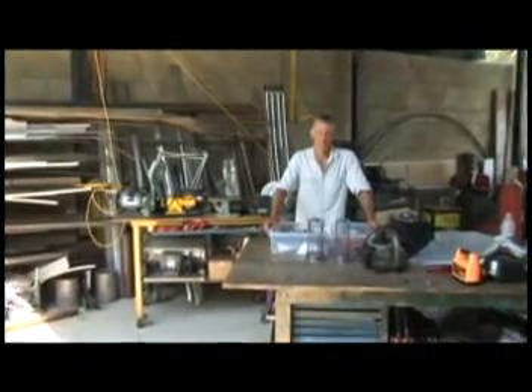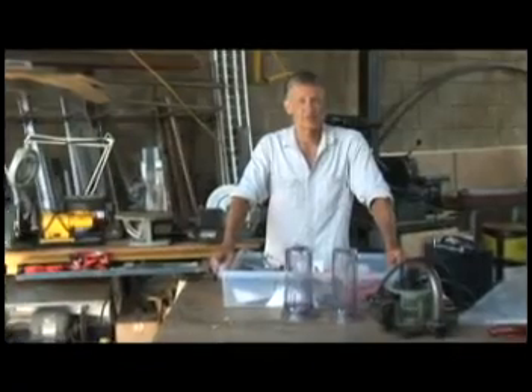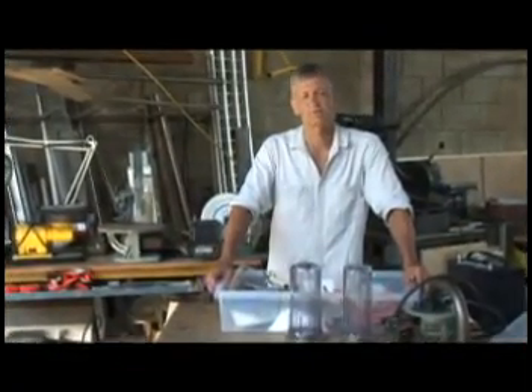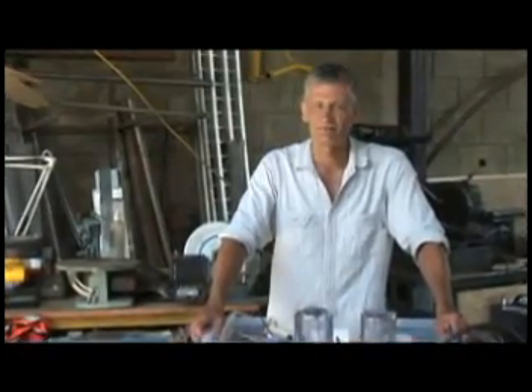Welcome back to the shop. My name is Michael Raines. Today we're going to make an electrolyzer. What is an electrolyzer? It's a machine that uses the process of electrolysis to make hydrogen. We're going to make hydrogen.